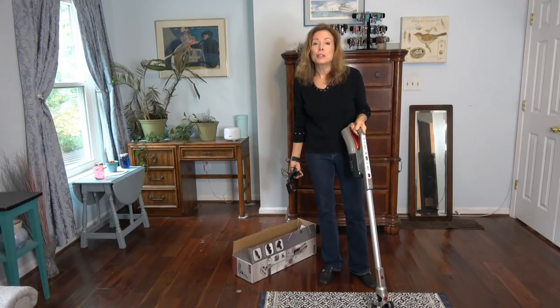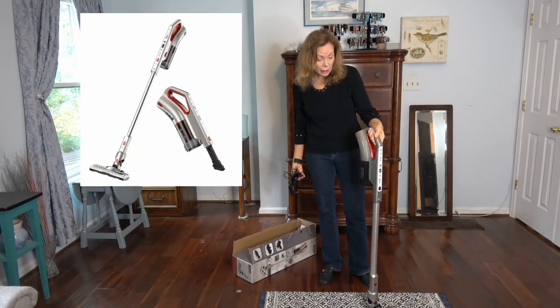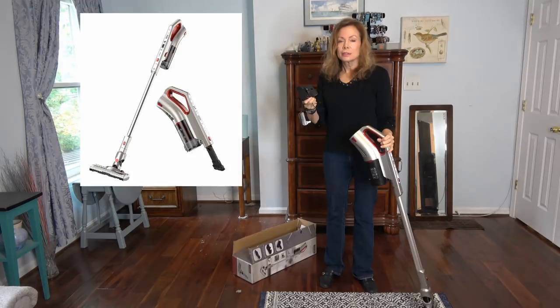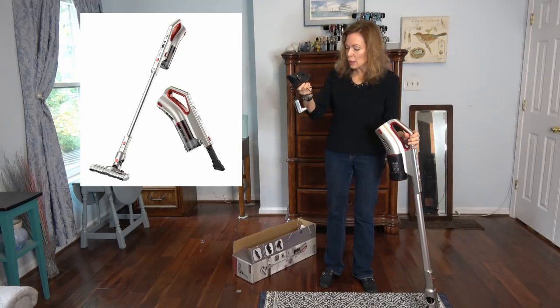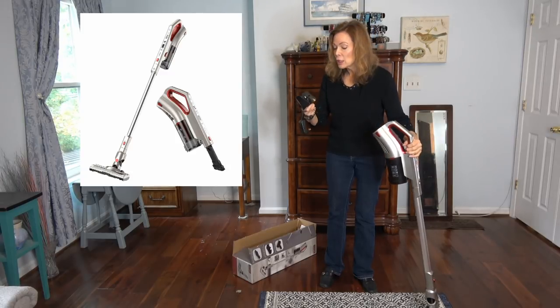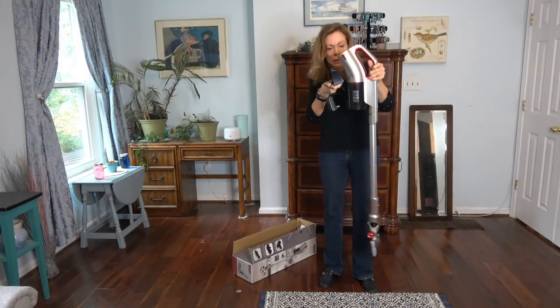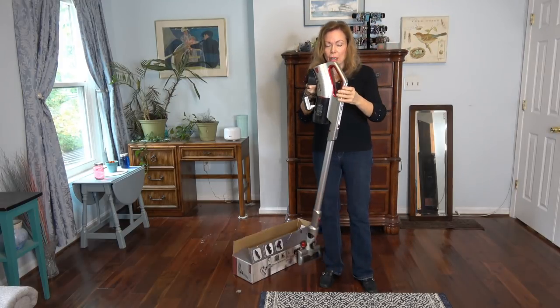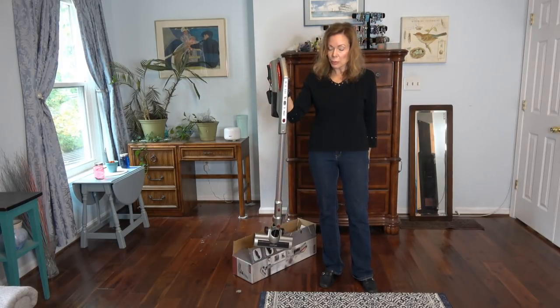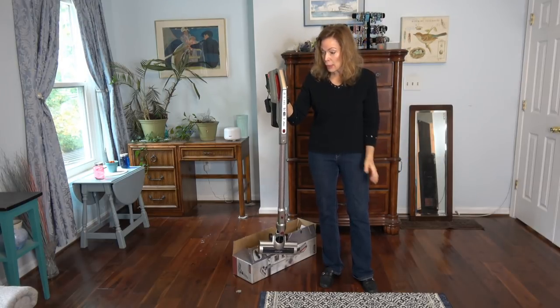This is the Comfier 2-in-1 cordless cyclonic vacuum. It charges with this AC adapter — it's a cordless vac, which makes it very convenient. You mount this plate onto the wall and then just slip the vacuum in here to store it. You can put this in your closet or behind the door somewhere.